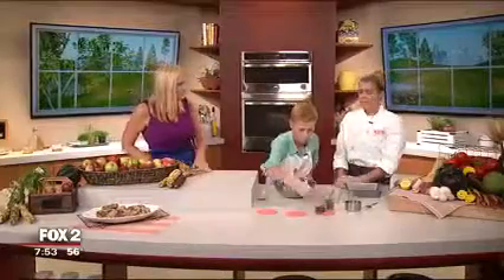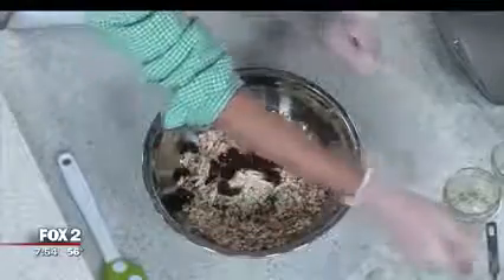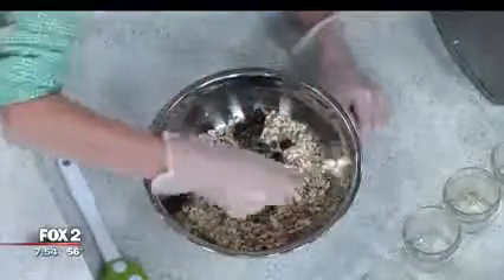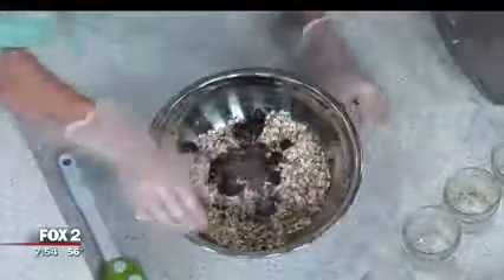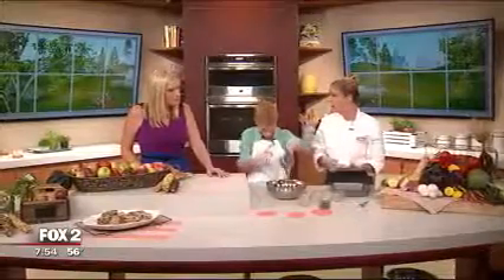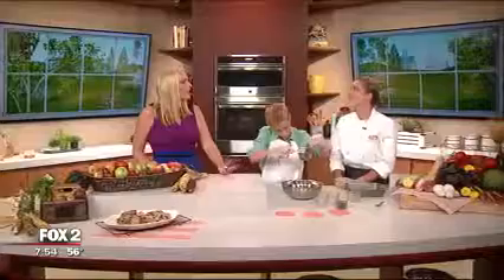What are hemp hearts? Hemp hearts are an awesome source of protein and fiber coming from a plant. It's great to add into the granola because granola is primarily oats, so you get a lot of carbohydrates. If you want to balance it out and add some healthier fats and protein, that's a great way to do it.